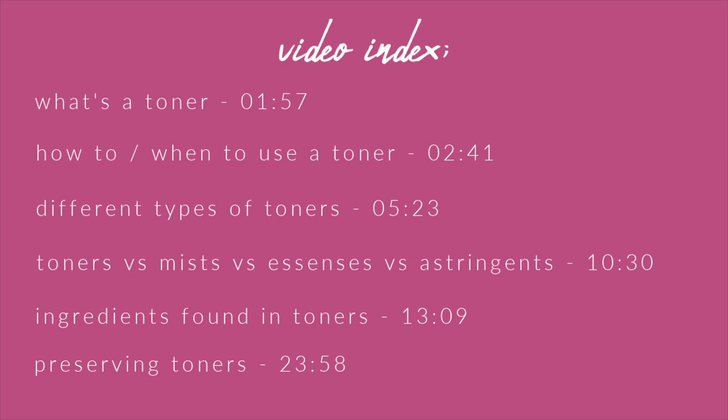Let me apologize in advance for my camera not being in focus. My Formulating for Beginners videos are a lot more information-heavy compared to my other regular videos. You're able to fast forward — I created an index with different chapters so you can skip to what you want to learn about because there is a lot of information about toners here.